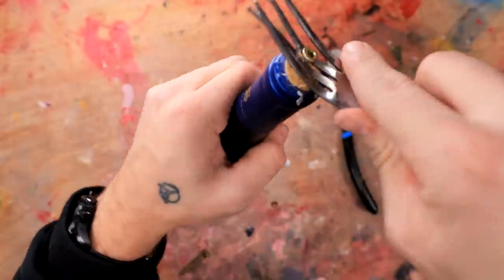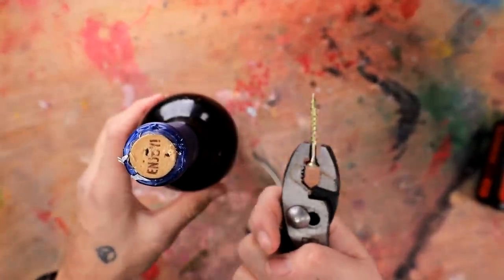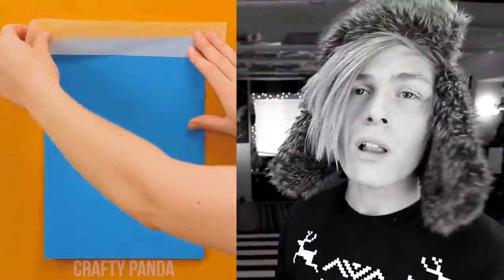I hope this doesn't pop out and hit me in the eye or something. I'm gonna try it with the pliers. I pulled out the screw again. I'm just gonna have to say that this one doesn't work.